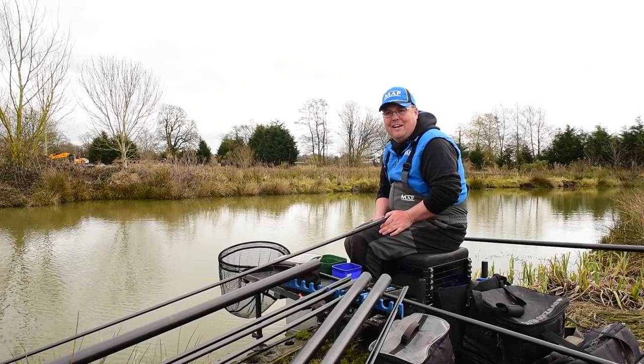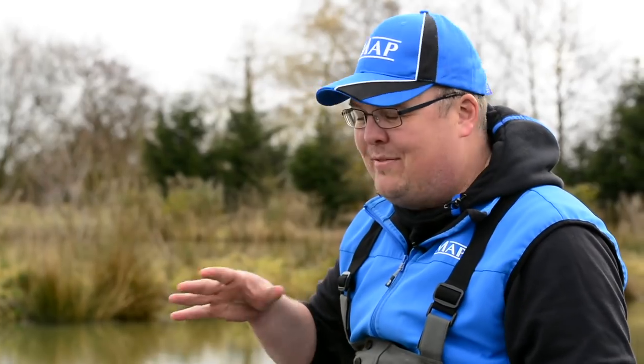After struggling a little bit to catch any dobbin, feeding has definitely brought a few fish into my peg. What I want to talk through next is what I like to do down the middle, and that's fishing a little bit of sweet corn.